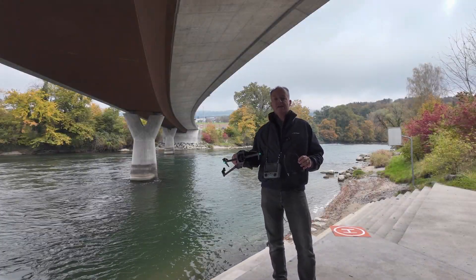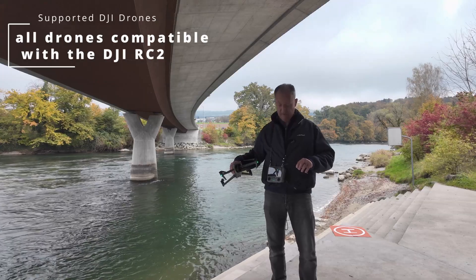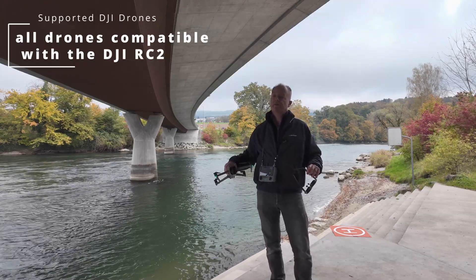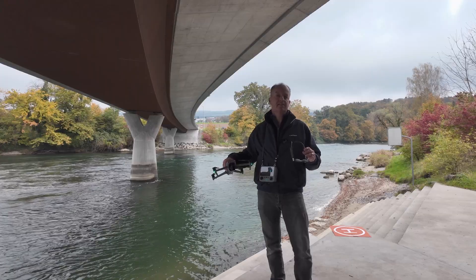What works for the Air 3 obviously also works for the Air 3S, because they share the same controller — the RC2. And now I have some tips and tricks for optimal flying.